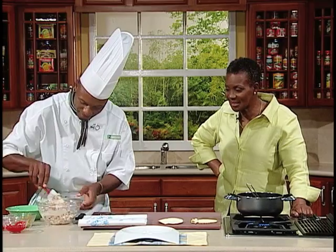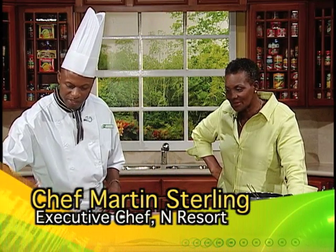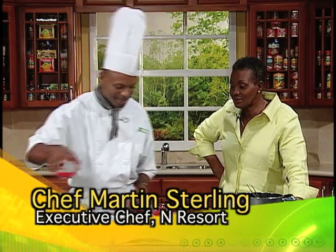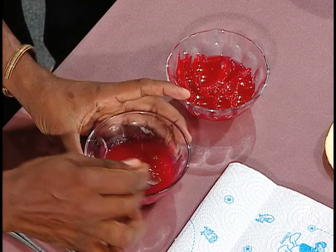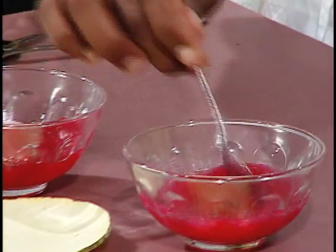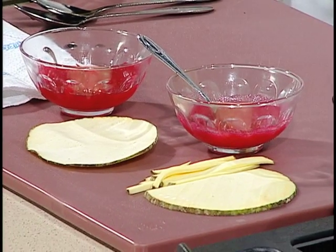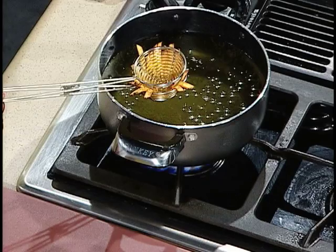Now the tuna salad is ready. You can put this in the refrigerator while you finish frying, then use it to fill the basket. Now I have a sweet and sour onion I already made — it's red onion, julienned, cooked down in sugar and vinegar, reduced to a syrup. We puree some and keep some whole for presentation. You can also use white onion if you don't have red onion.